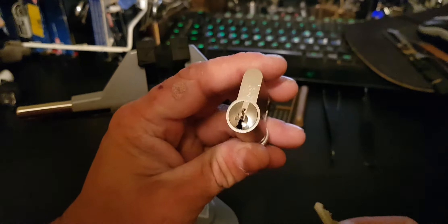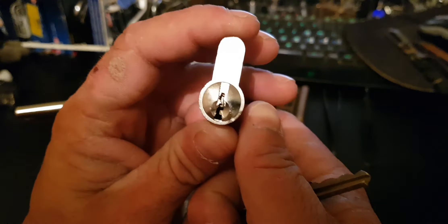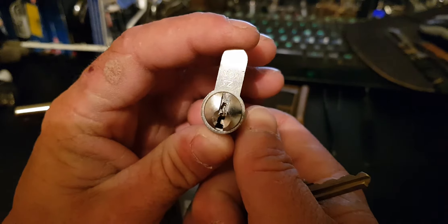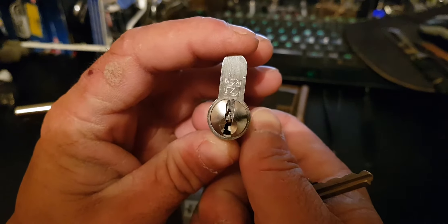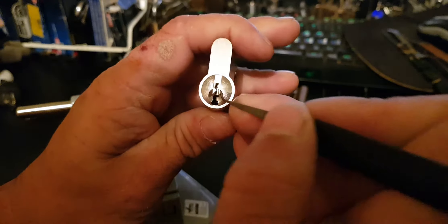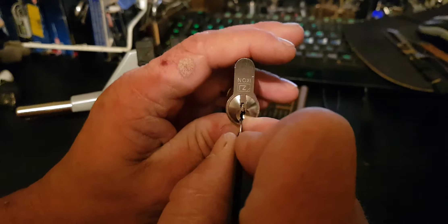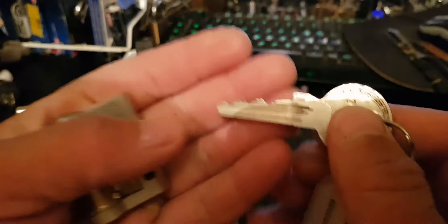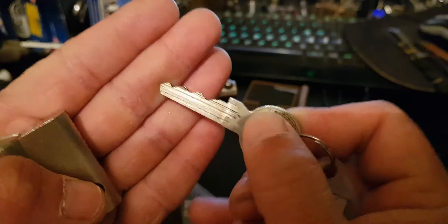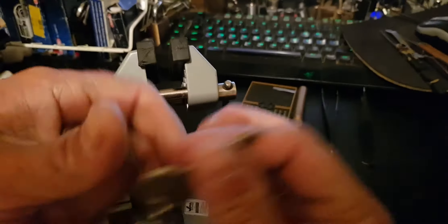Today's video we're going to have a look at this Z-Icon Euro cylinder, or half Euro, that Noctis Motus very generously sent through to me. It's got a nice jagged type keyway. It appears quite paracentric, but with the right type of pick — a high-reach one — we can come in through that warding and get to all of the pins very nicely. The lowest cuts are at the back, so if it was around that way and the key bow was over here, it would probably be more challenging.